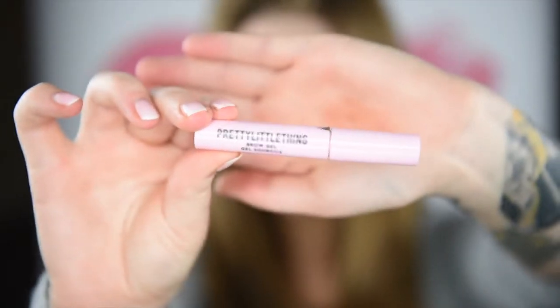Now I'm not going to go heavy handed with my brows today. I'm just going to use this pretty little thing — brow gel — and go over my brows very lightly.